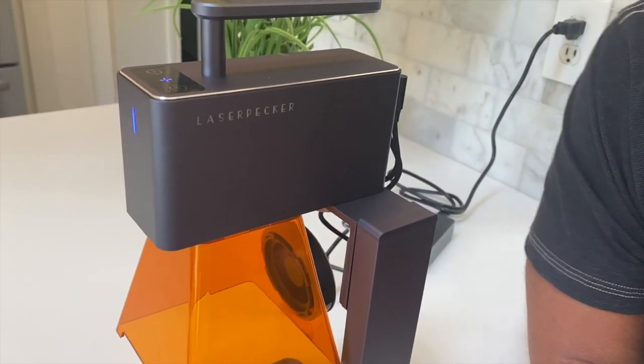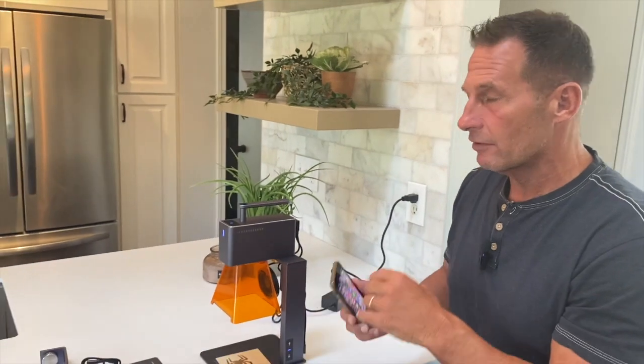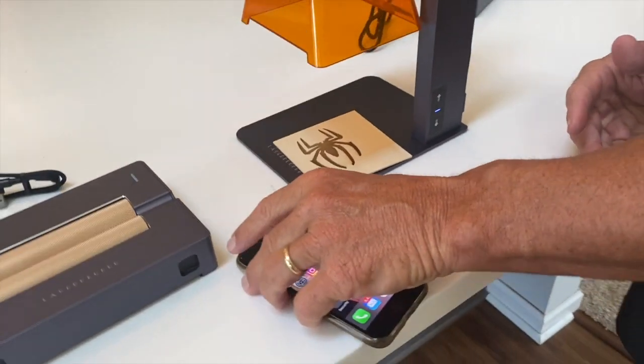I saw all kinds of examples and it was really easy to set up. I have my phone because I'm going to show you the app, show you how to set it, how I put it together. And then I'm going to give you an example of exactly how easy it is to do, because I was kind of intimidated at first.